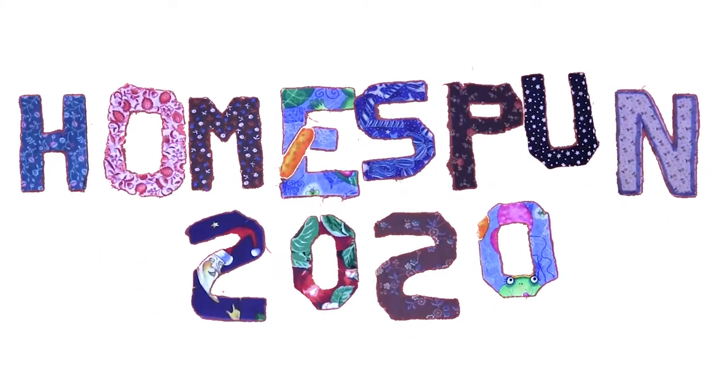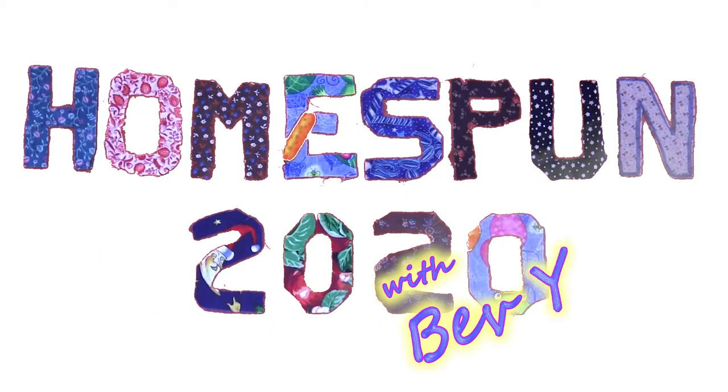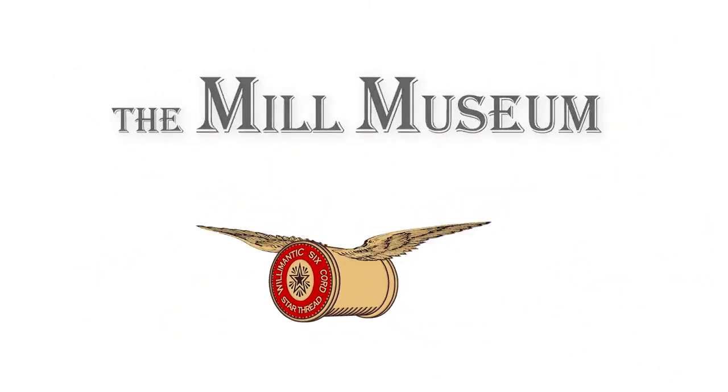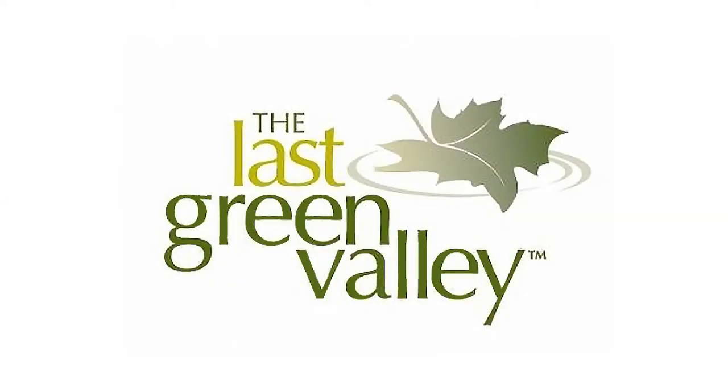Hello, and welcome to Homespun 2020, a presentation by the Mill Museum, funded in part by the Last Green Valley.